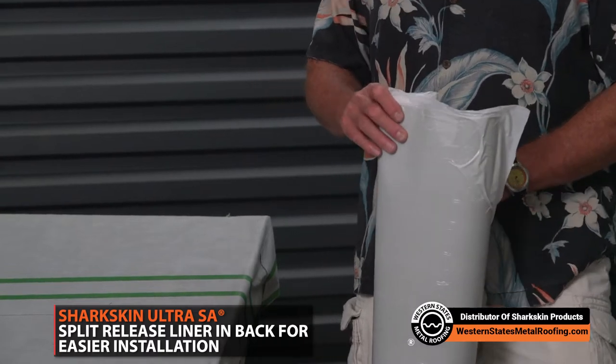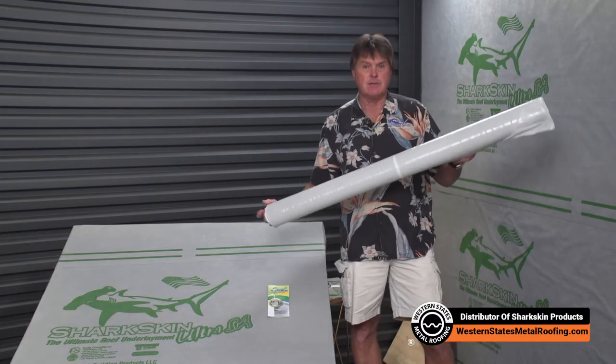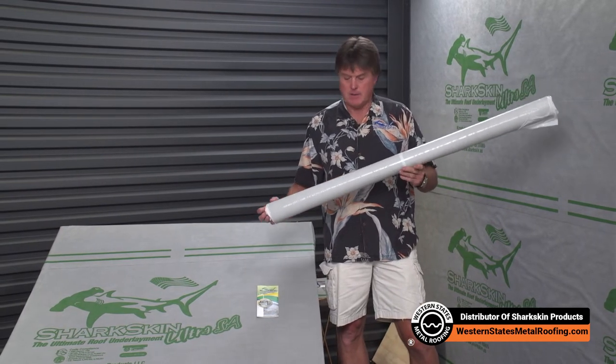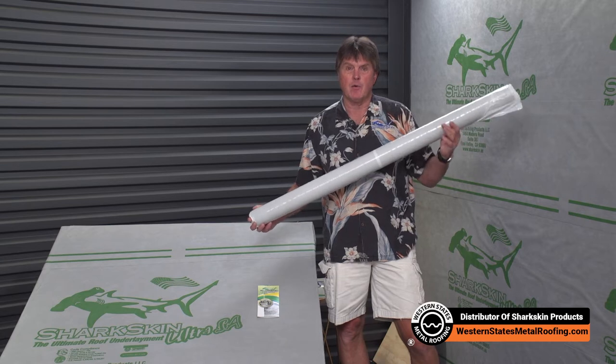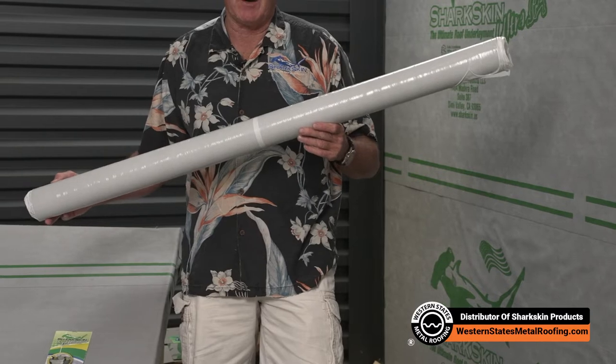The four-foot wide roll means that if you've got to be two feet inside the warm wall for ice dam code compliance, we're going to get you there more often than not with a four-foot wide roll than with a three-foot roll, which means we're going to save you money.